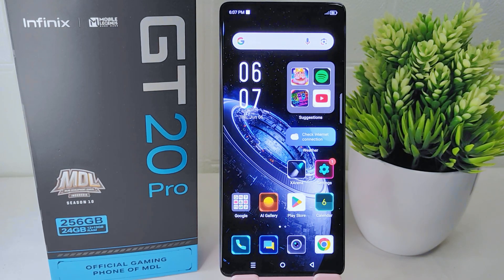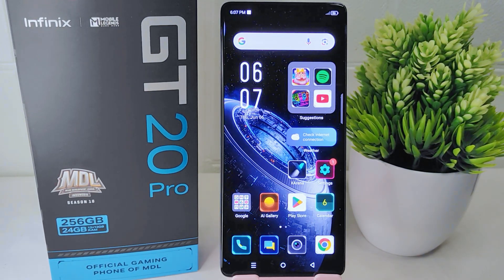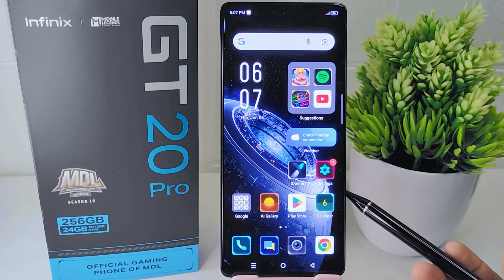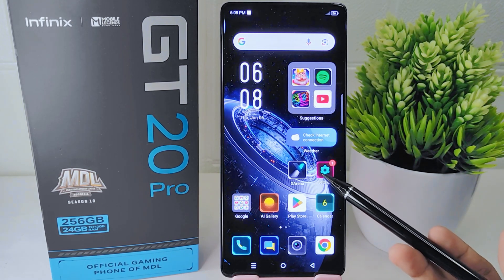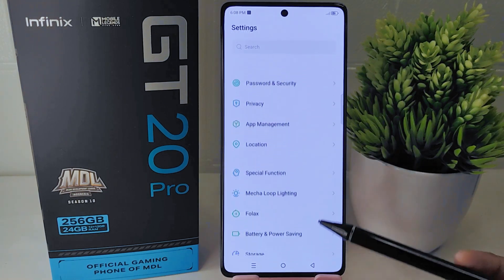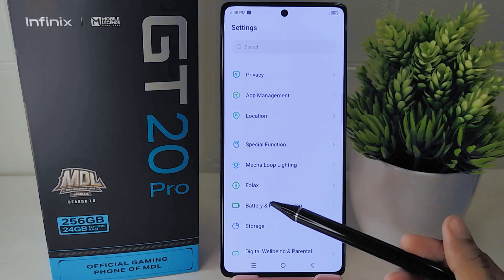To address the issue of rapid battery drainage on your phone, go to the Settings menu, scroll down, and select the Battery and Power Saving menu.